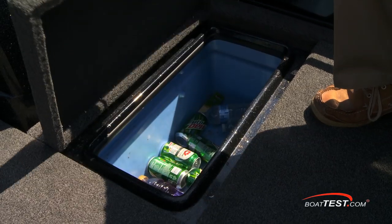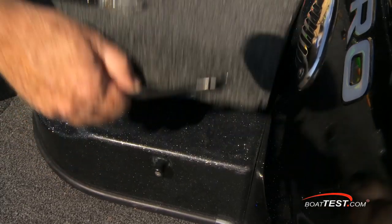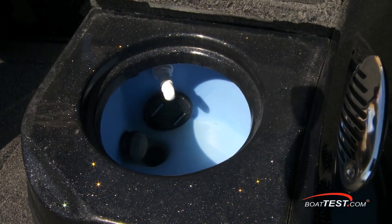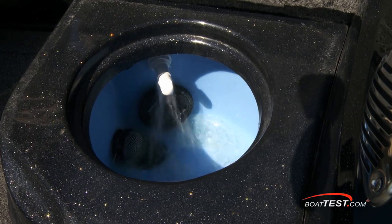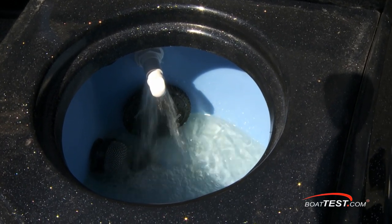To port is a cooler that can accommodate not only bags of ice but all the supplies to carry several guys through the day, and it's even lockable. To starboard is a five-and-a-half-gallon live well; the interior is round to protect the bait and it includes a built-in oxygenator. A removable bucket is provided to lay in place.